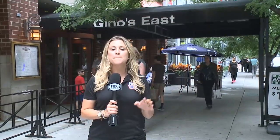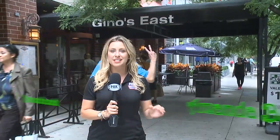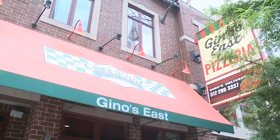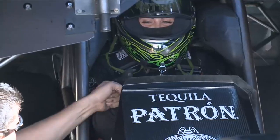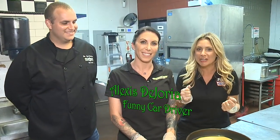You can't visit Chicago without picking up one of their world-famous deep dish pizzas. That's what brings us here, where a special chef awaits us inside. So we're now inside, and lo and behold, here's Alexis DeGioia here to teach me how to make deep dish pizza.